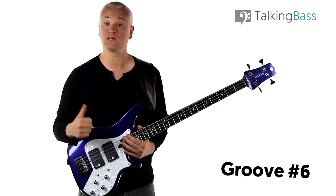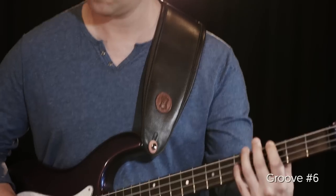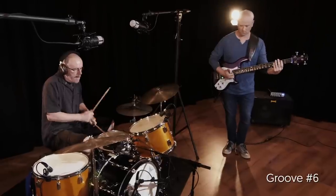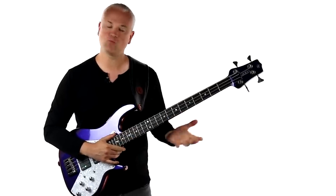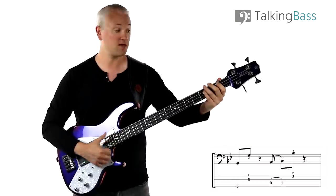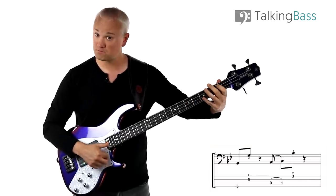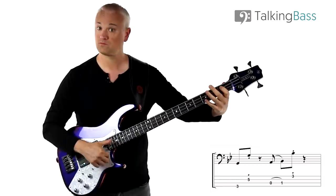We'll start with a look at groove number six. This is a nice groove making use of simple slap, pop, and hammer-on techniques. We've got G minor, and we start with the following bar. So we just start with a basic G octave there — third fret E string, fifth fret D string. Then we have an open A string and a hammer-on to the B-flat at the first fret of the A string, and then we have the B-flat at the third fret of the G string, popped.